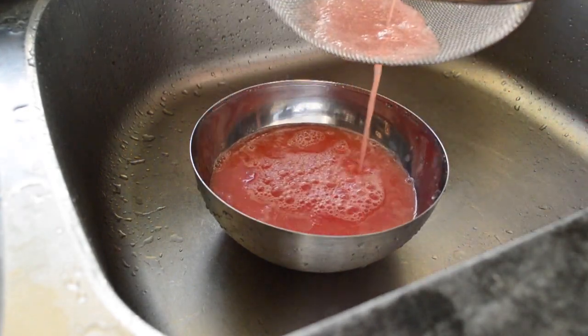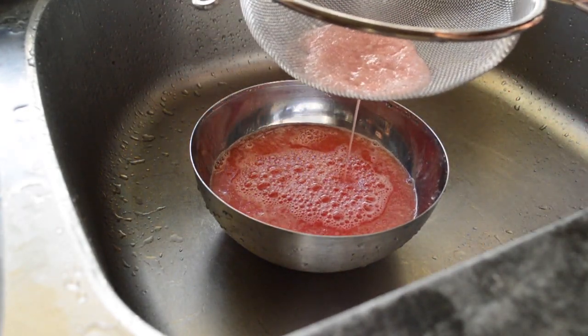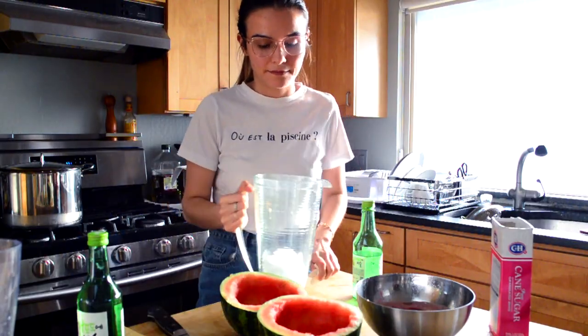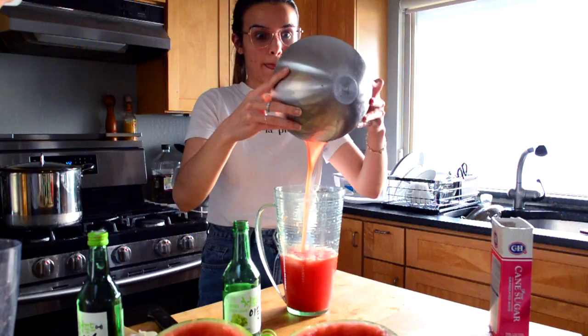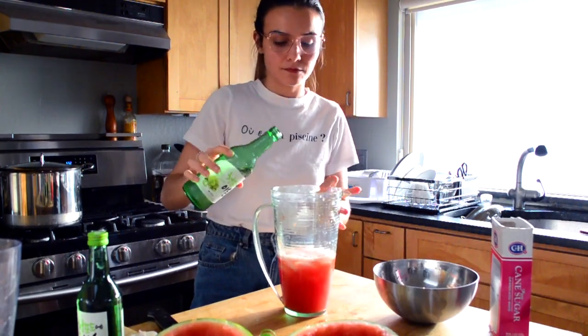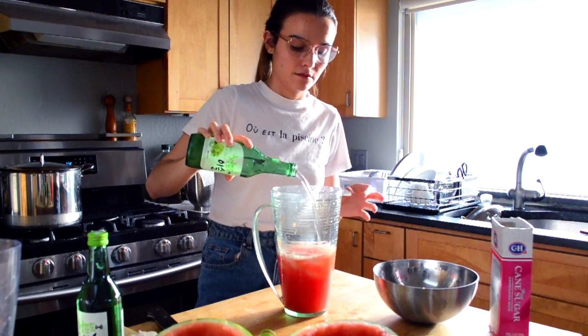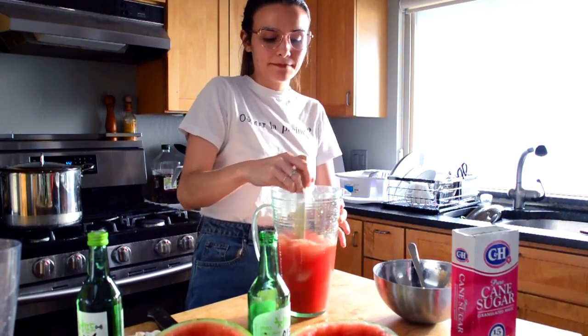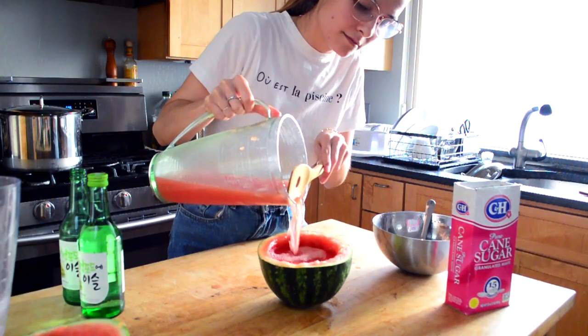Before adding the next ingredients, I added ice to my pitcher. Pour your blended and strained watermelon juice in, then pour in an entire bottle of your flavored or non-flavored soju. Add sugar to taste and mix well.